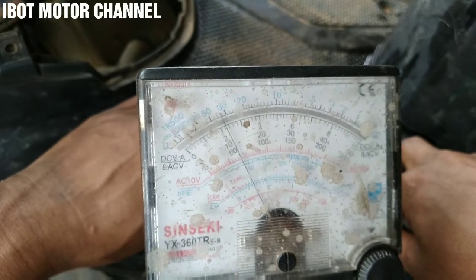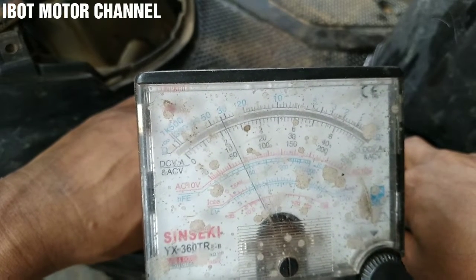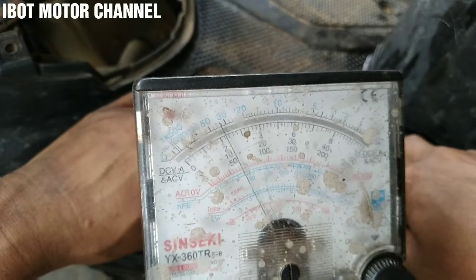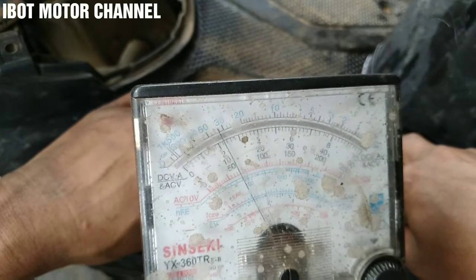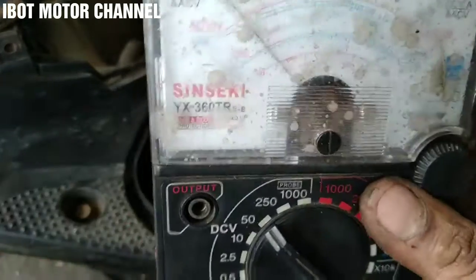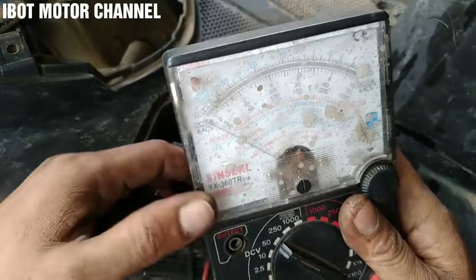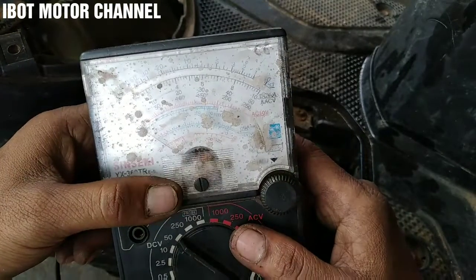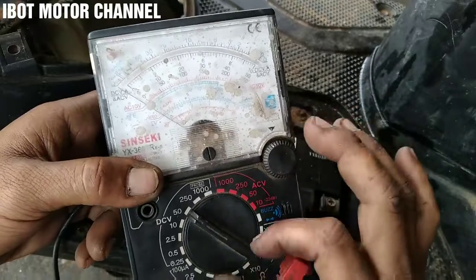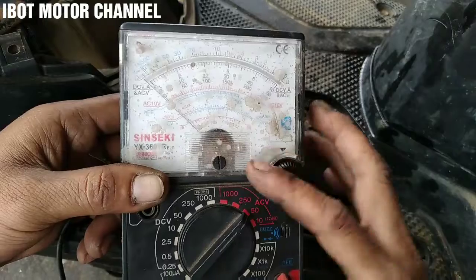Dan juga di bagian kiprok ini sangat panas sekali, gara-gara over voltage. Jadi untuk over voltage itu melebihi arus dari standar. Untuk ukuran di spul jalan, hampir semua motor itu di kisaran angka 12 sampai 15 pol AC.